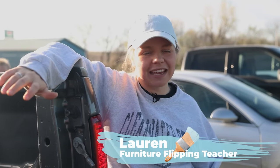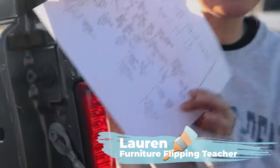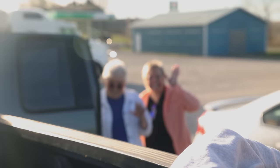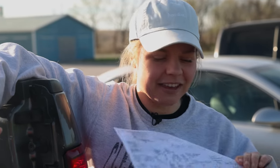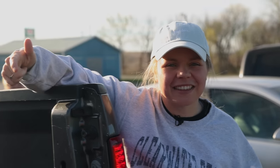Hey everybody, welcome back to Furniture Flipping Teacher. I'm Lauren and today we are going to be taking a trip in the middle of nowhere Missouri to hit up over 30 garage sales. It's not just me — we've got a whole crew with me. Say hello to mom and nana. They're gonna be joining us today as we go and see what goodies we can find at all of these garage sales up one long highway. Thank you so much to June's Journey for sponsoring this video. Let's get on the road.